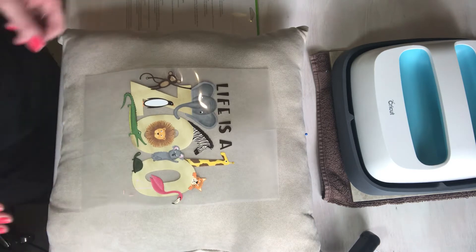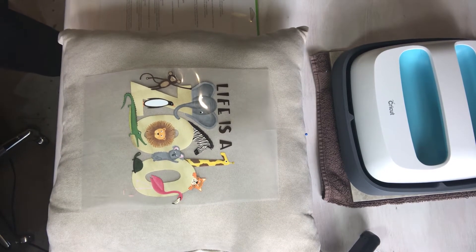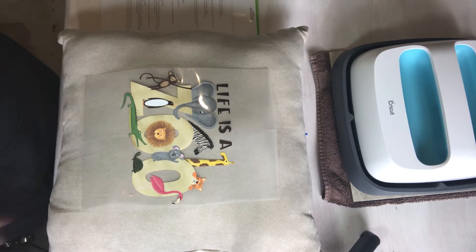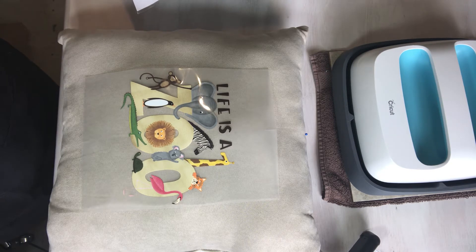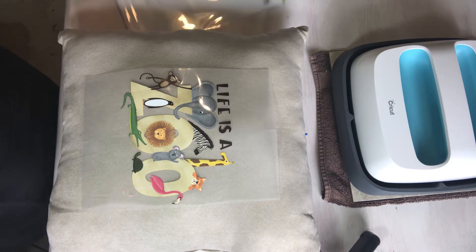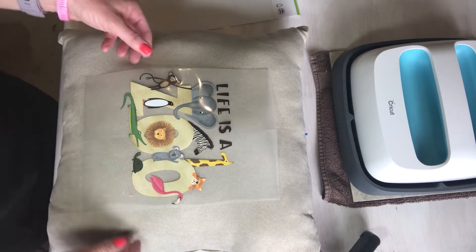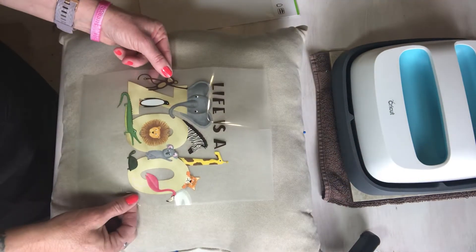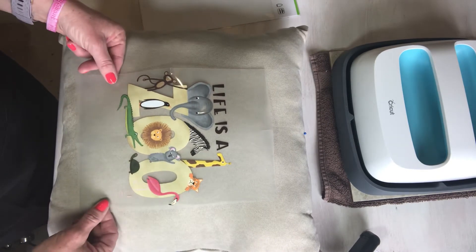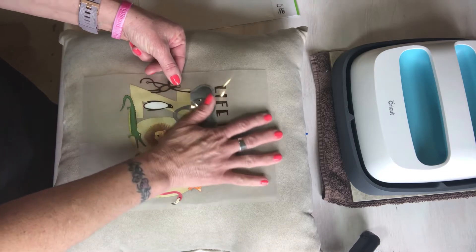Right now I'm just waiting for my EasyPress to heat up. If you guys have used any of these transfers, let me know — I'd like to hear how you like them. If you like my video, hit like and hit the subscribe button if you want to see more. Share and leave comments. Okay, that's in the middle there and lined up pretty good — we're pretty much square.